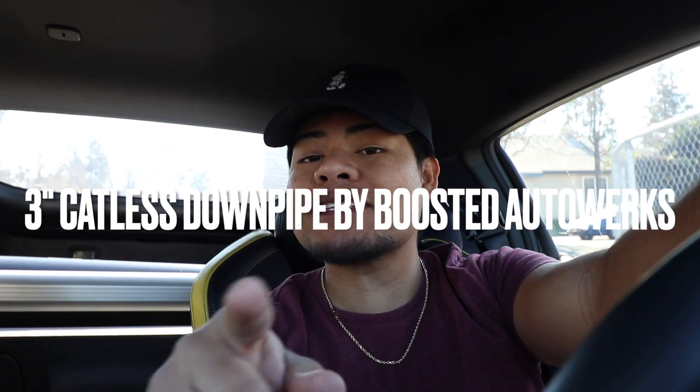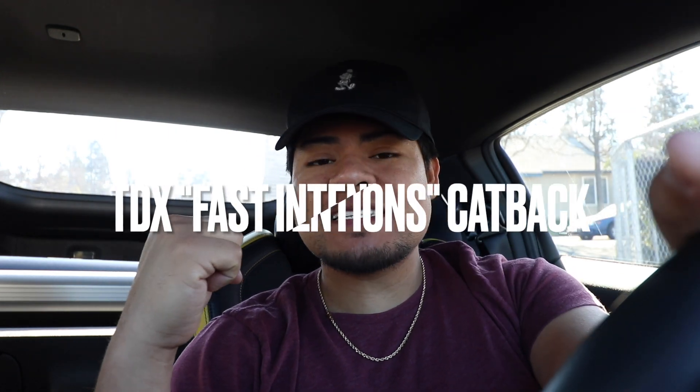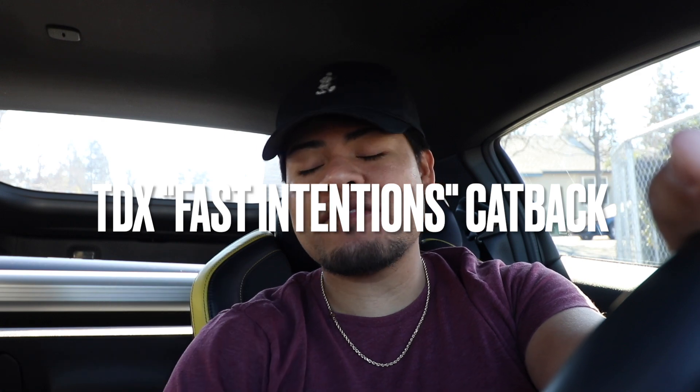So I definitely recommend you guys watching that prior to this video. If you already watched that video, today I'm going to show you guys some flyby sounds with the new exhaust. For those who don't know, this is a 2023 Nissan Z. It's got a full cat-less downpipe, resonated cat-less downpipe, 3-inch tubing all around, and then the cat-back system from Fast Intentions is a 2.5-inch exhaust system. TDX style has got an X-pipe in the middle. Let's go ahead and rip this Z down the airstrip and let's see how this thing sounds.